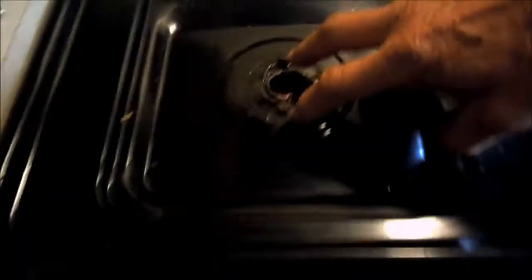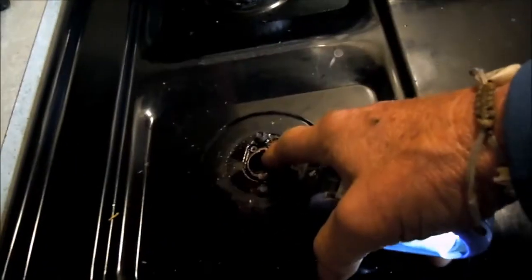Let's take this up. Once we get these disconnected, we can pull this up. These also have to be disconnected to pull this up — otherwise you'll bend the burner tubes, and you'll have more problems than you need.